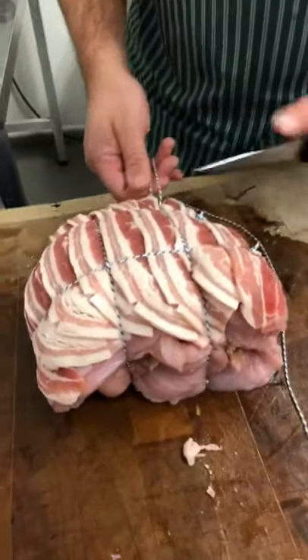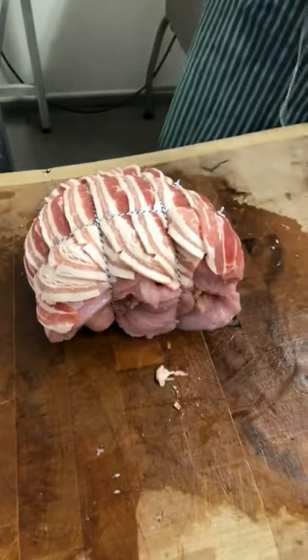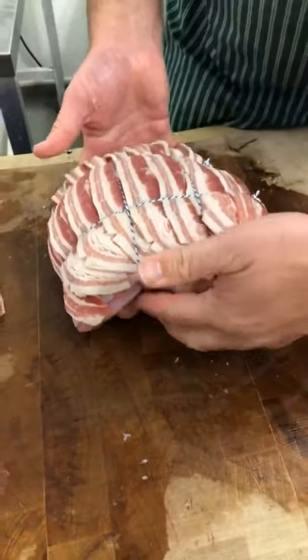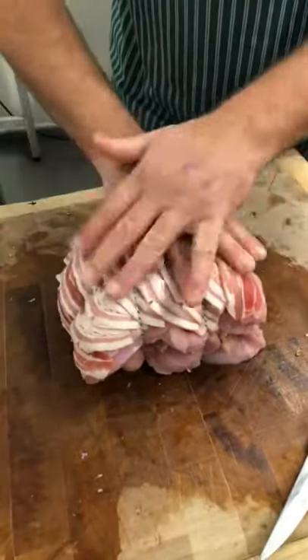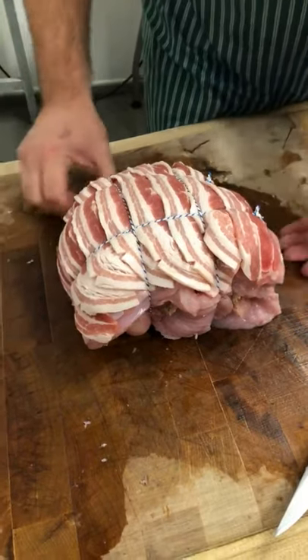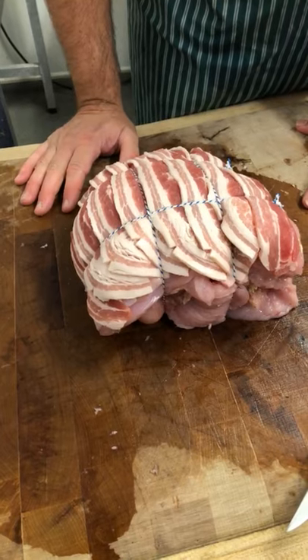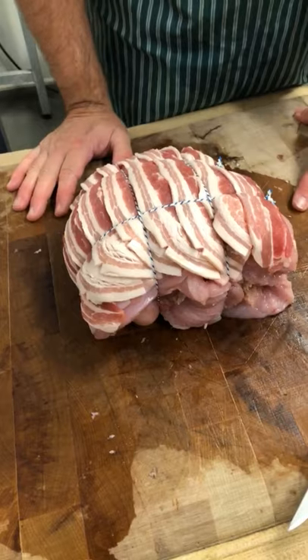The three bird roast — this is the medium one. We do small ones which feed five to seven, this medium one which feeds ten to twelve, and then we do a whole one. Once it's tied you can pick it up without being too careful — just put it in foil, wrap it around, cover it over with foil to stop the bacon burning, and cooking instructions will be on your receipt.